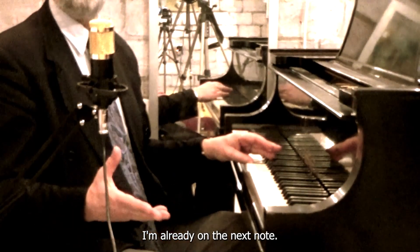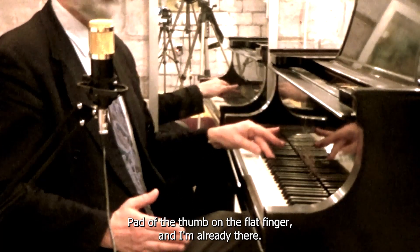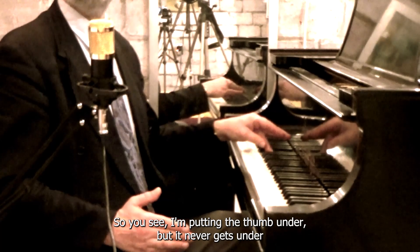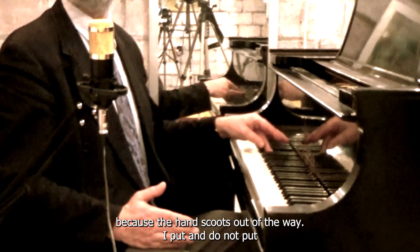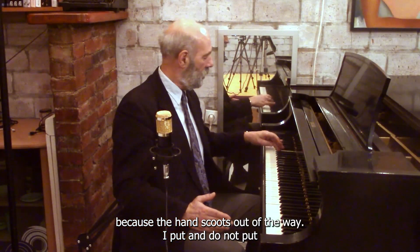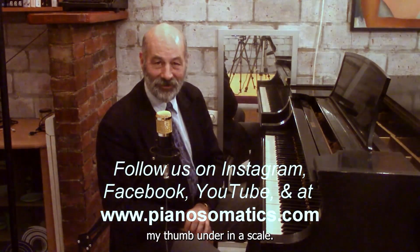I'm already on the next note. Pad of the thumb on the flat finger — I'm already there. So you see, I'm putting the thumb under, but it never gets under because the hand scoots out of the way. I put and do not put my thumb under in a scale. Thank you.